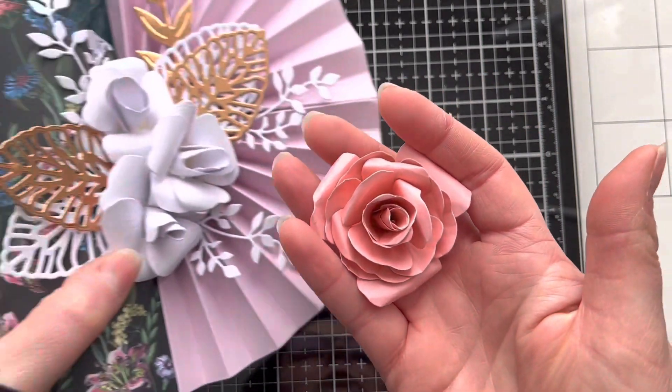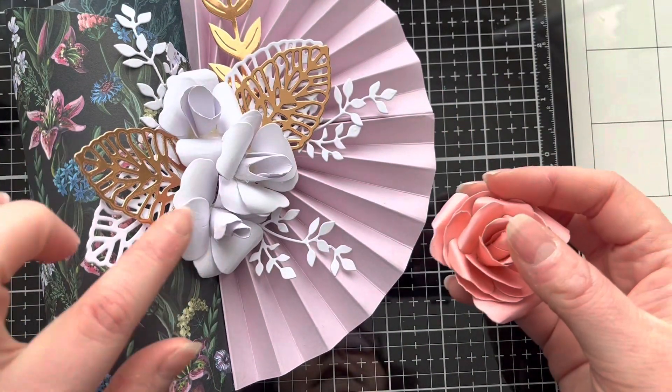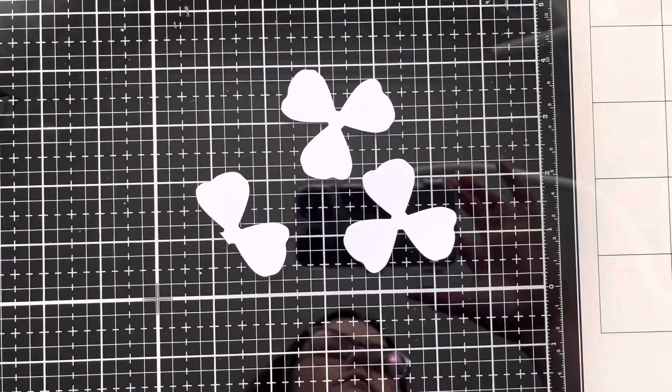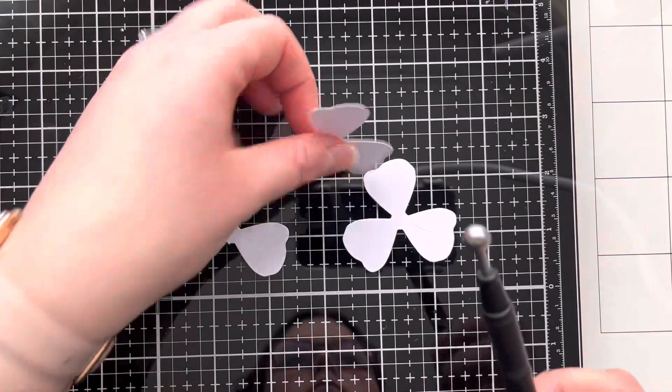The die set that I was using is by Paper Discovery. It's an exclusive brand to Craft Stash in the UK, but they do ship worldwide and the die set is available — I will pop links in the description box below.